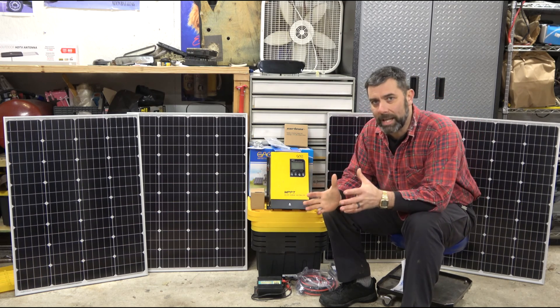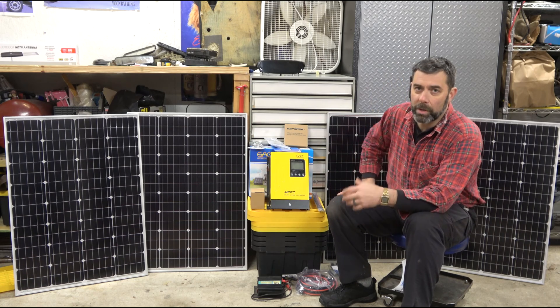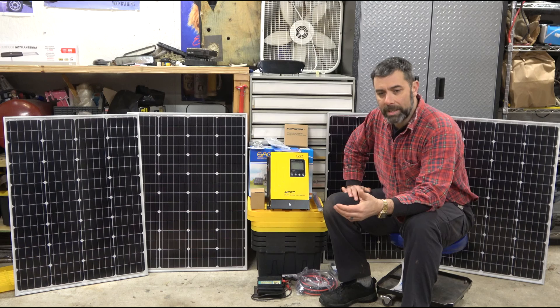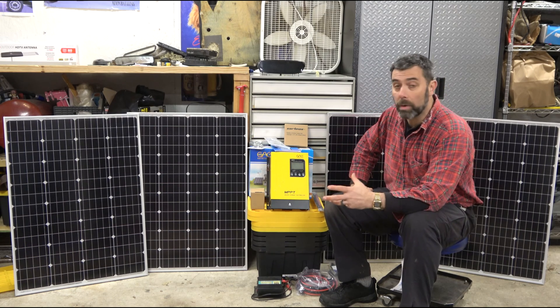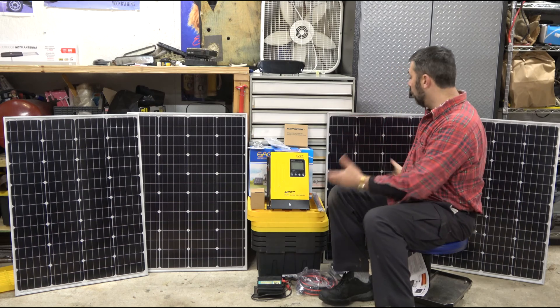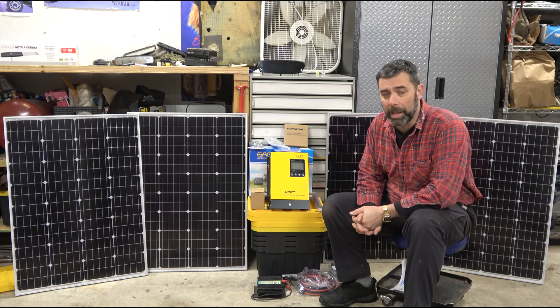The reason I went with higher-end equipment for the charge controller and inverter was so I wouldn't have to replace them the second I wanted to add more panels — the plan is to eventually go completely off grid. Will a 400 or 800-watt system get you there? Not in this world.